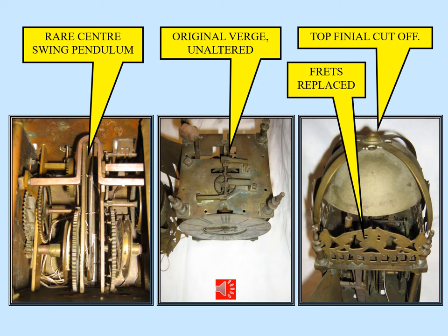A finial is missing, having been cut off from the top of the bell strap, maybe to fit inside a box or on a shelf. And as mentioned before, the frets appear to be homemade replacements.